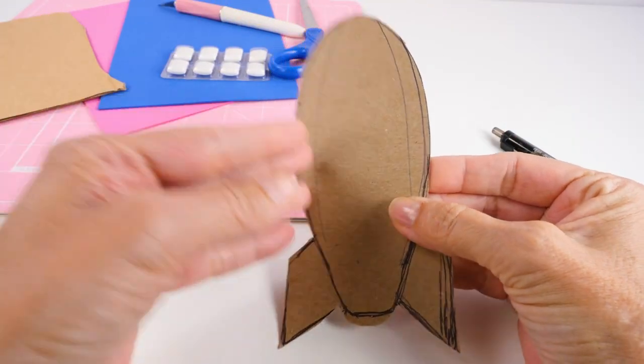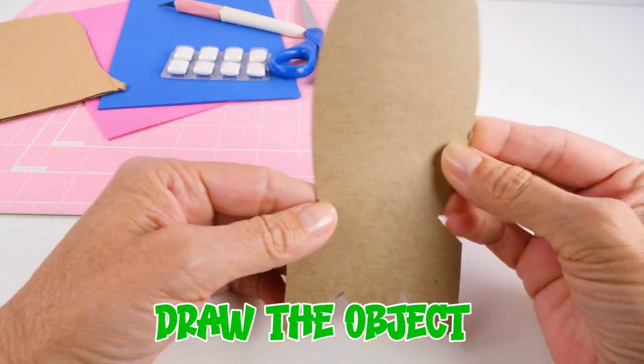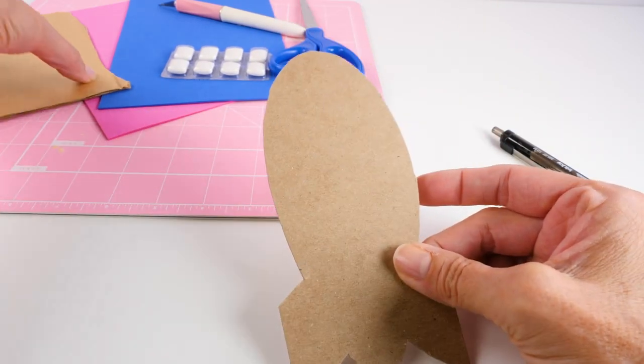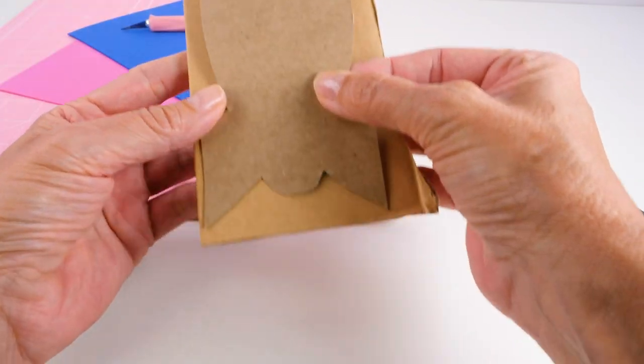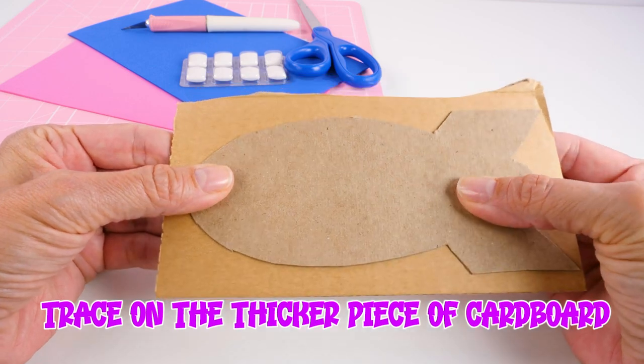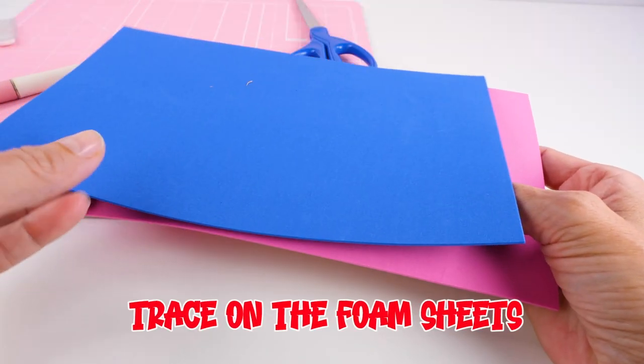After you figure out what you're going to make, you just draw the object. So here is a little cardboard cutout of the rocket ship.